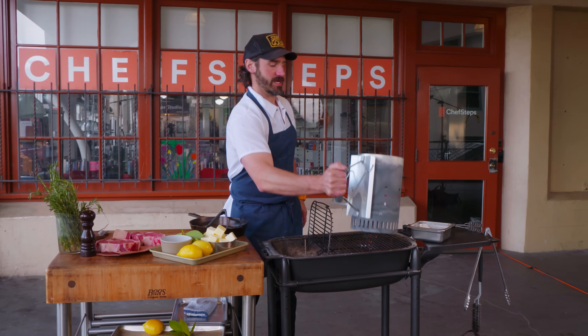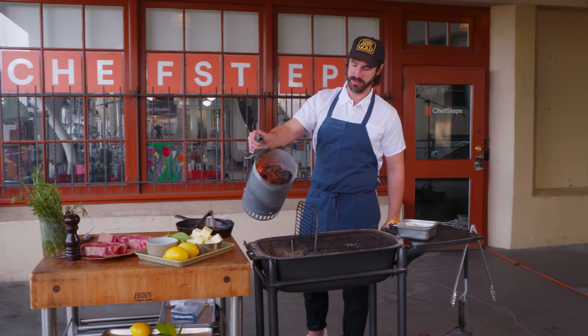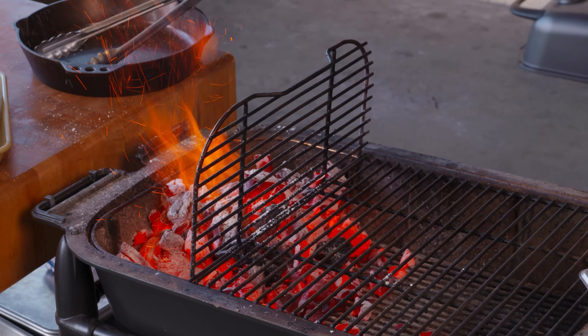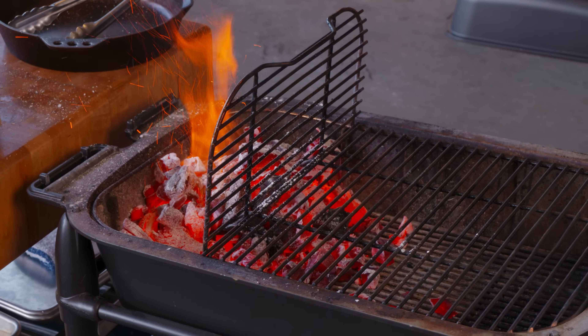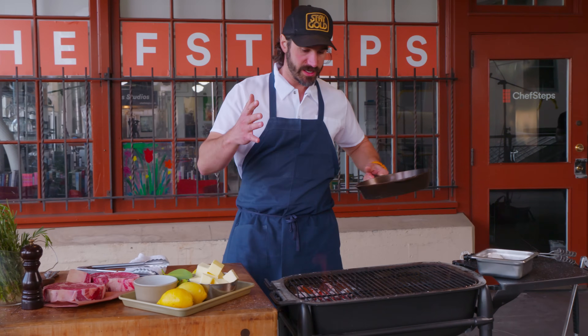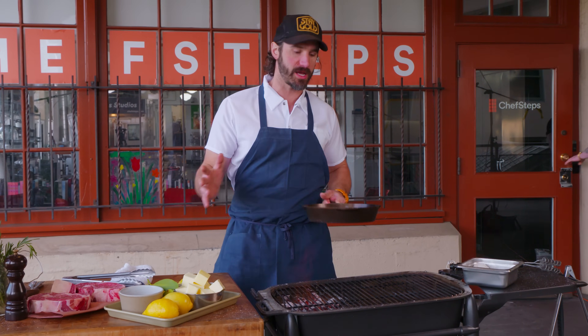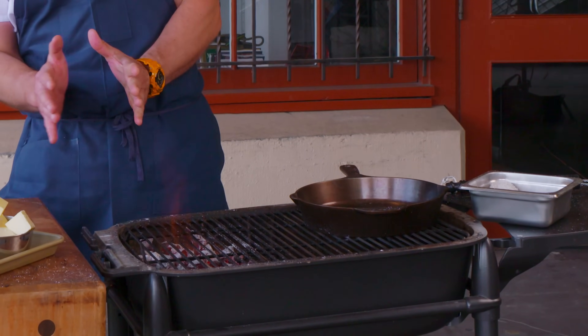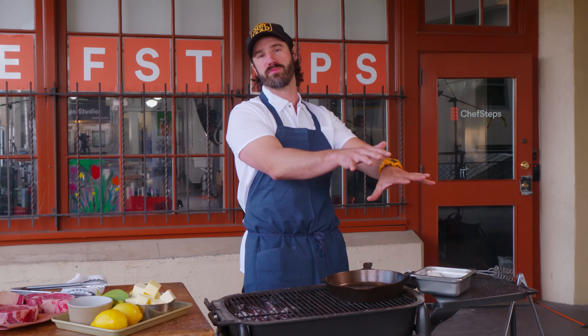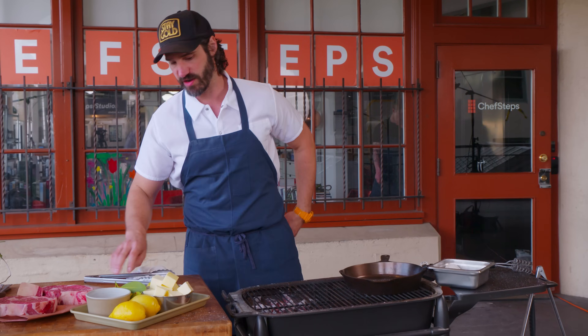First thing I've got to do is get the charcoal set and lit. I dumped a bunch of coals where I'm supposed to stand, so make sure you don't do that. For a two-zone setup, you don't want equal parts hot and cold — I like a third hot and two-thirds cold. Ribeyes when you grill them are almost always going to cause flare-ups, so I need a lot of cold zone to let them rest and get them off the fire so they're not tasting bitter from soot later.